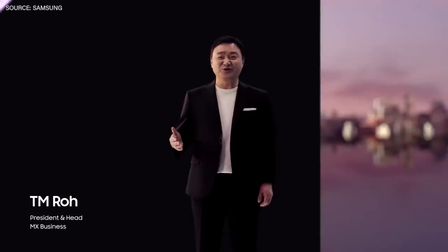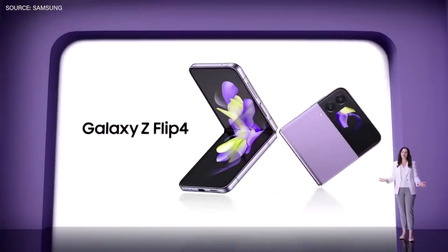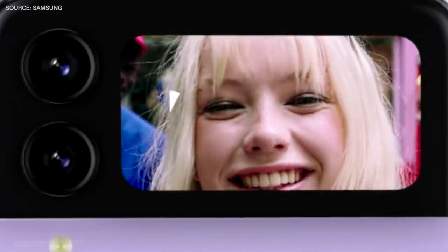Hello. Thank you for joining us. We wanted you to be able to imagine something different — an entirely new way to think about your smartphone. With the Galaxy Z Flip 4, it's like having a camera and a tripod all in one.